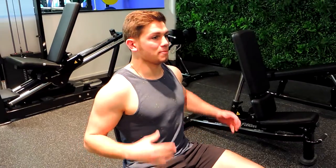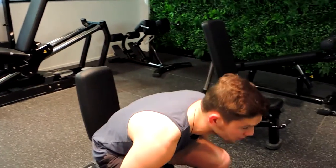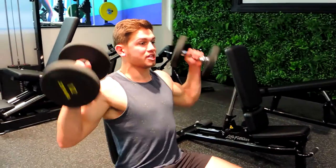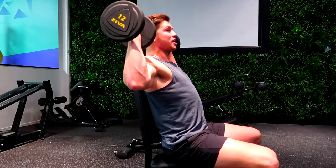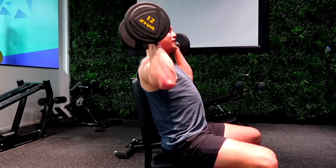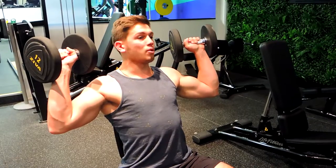This is a seated dumbbell shoulder press. Keeping our chest up and shoulders back during the movement. Positioning our hands with the dumbbells right next to your ears, but instead of flaring out, creating a tight shoulder slightly forward like this, always keeping that chest up.